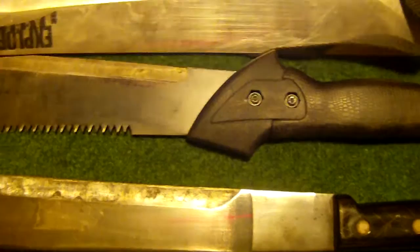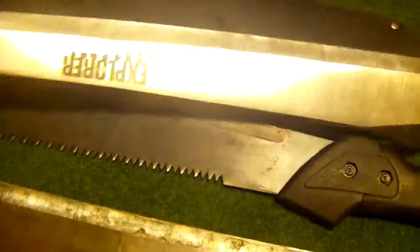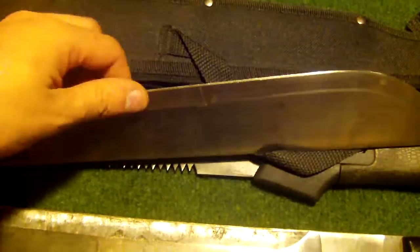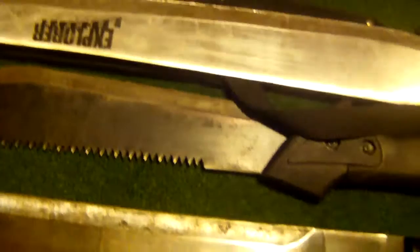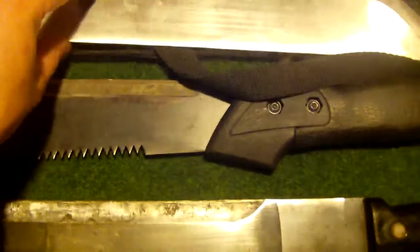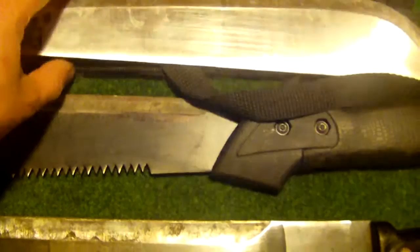This one I actually use a lot. Most times I need machetes, this one is the one I go to. It's the Albinox Explorer. It's a very decent one. It has some small rolls in it, but I have chopped everything with it. I was removing some vines for a friend, but it was next to concrete slabs — a concrete fence. I hit it a couple times with this one.